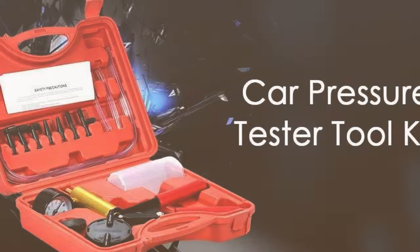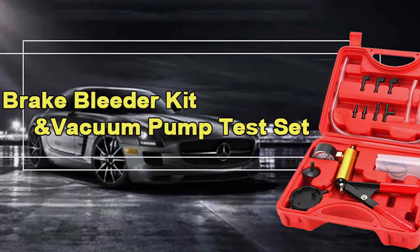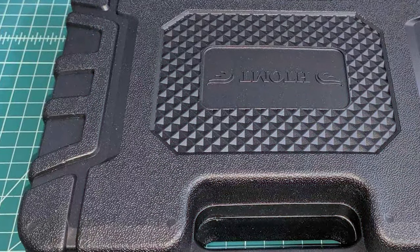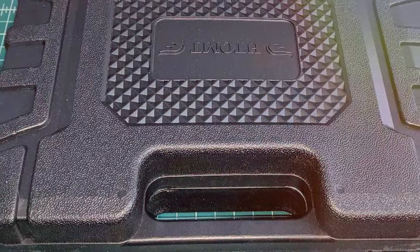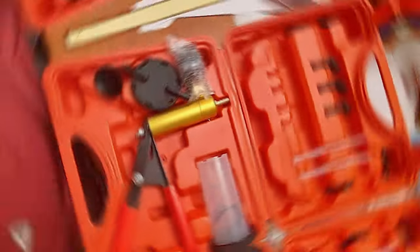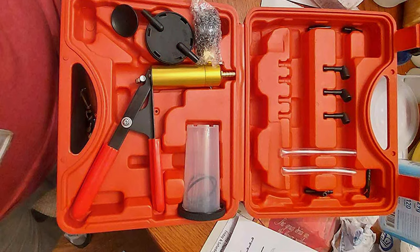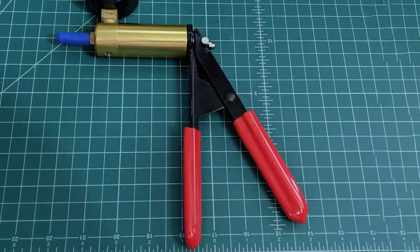In terms of usability, the HTOMT kit is designed for ease. It features a straightforward setup that simplifies the often complicated process of brake bleeding, which is particularly handy for those who prefer to handle car maintenance at home. The kit includes various adapters to fit most vehicles, adding to its versatility. Another notable aspect is its ergonomic design — the hand pump is comfortable to hold and operate, reducing fatigue during prolonged use. The gauge is clearly visible, ensuring accurate pressure measurements. This attention to detail enhances the overall user experience.